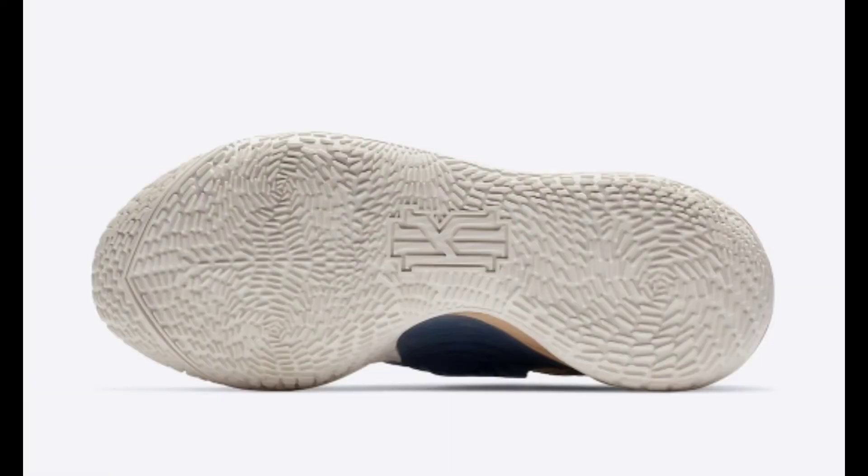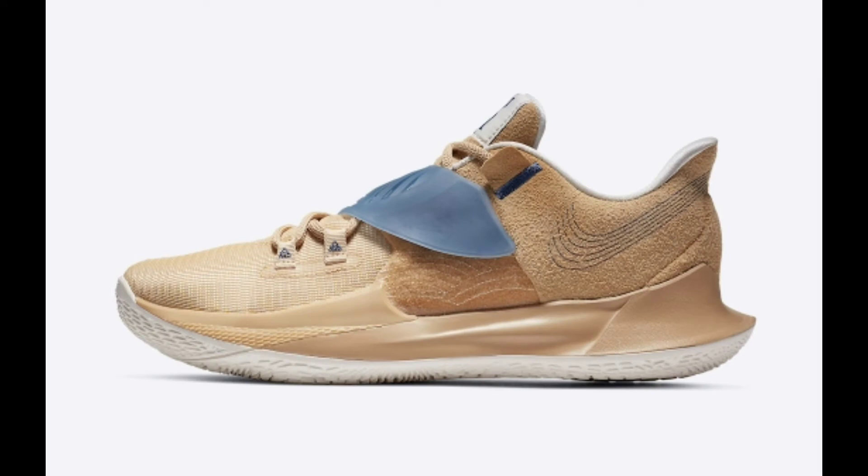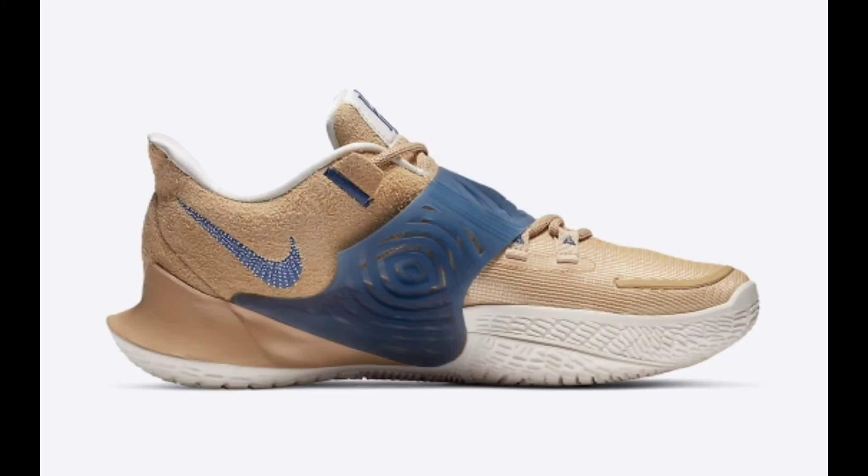The design also salutes Kyrie's connection to skateboarding with a Nike BB hit on the heel that riffs on Nike SB's logo. Already available overseas, you can expect the Nike Kyrie Low 3 Sashiko to release in the States soon on Nike.com. The retail price tag is set at $110.